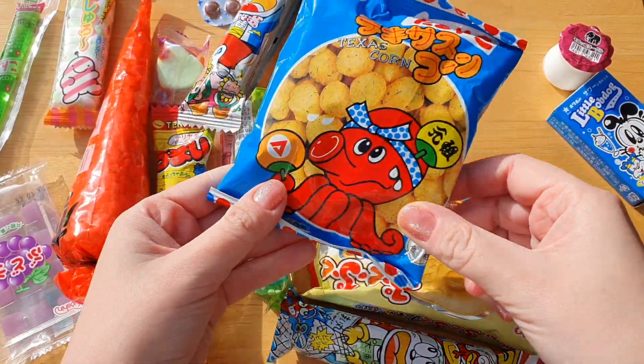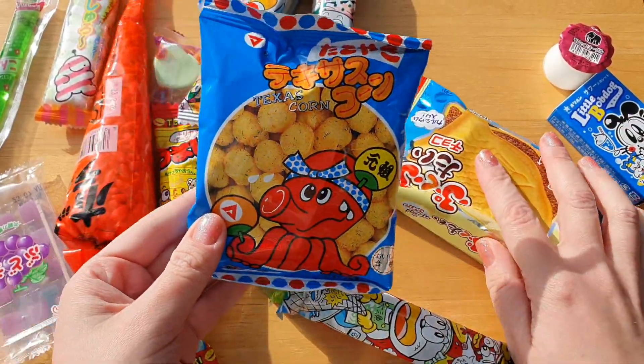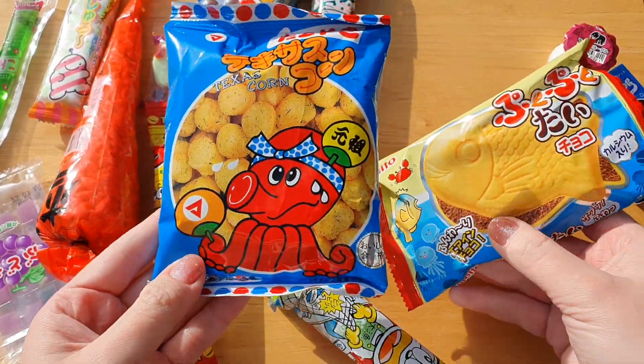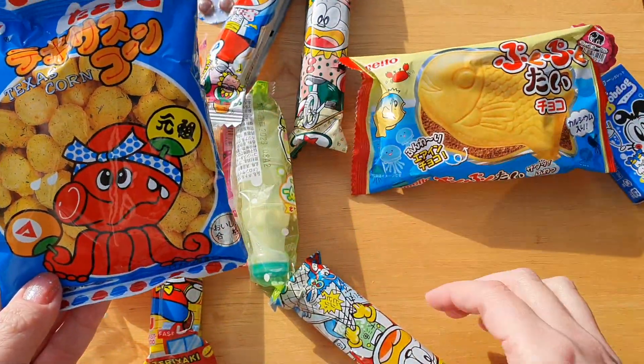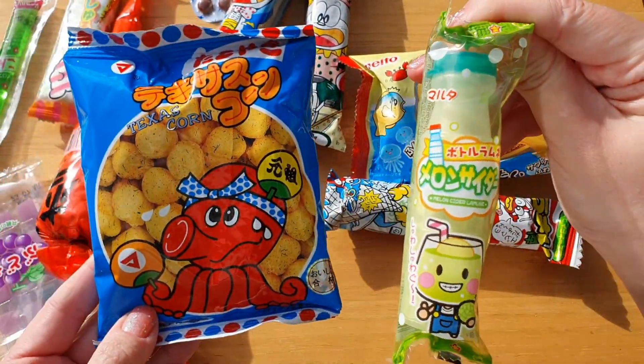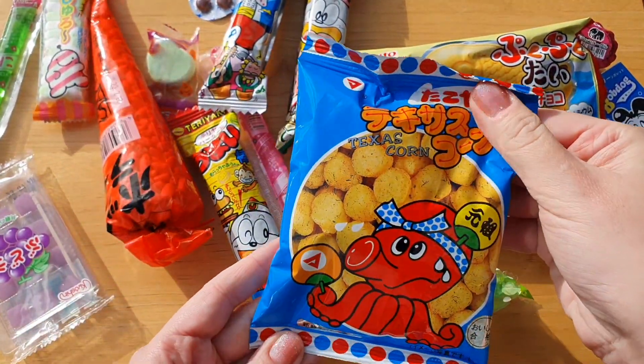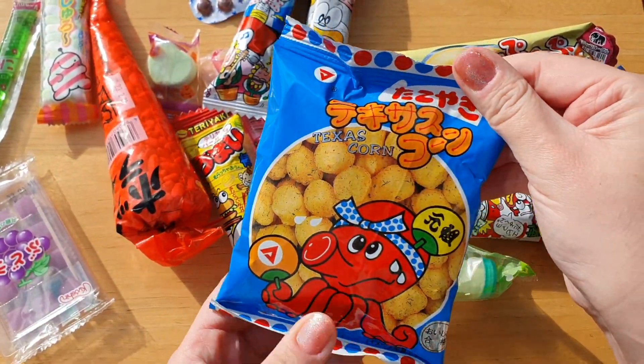Hello guys, today I will be reviewing some interesting Japanese candies. As you can see, I've got various interesting candies — it's soda or something like that, and this one is octopus Texas corn.